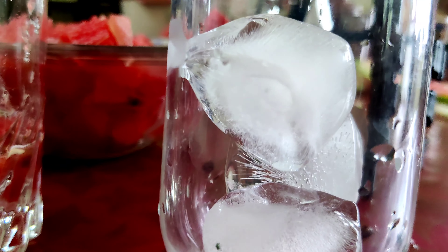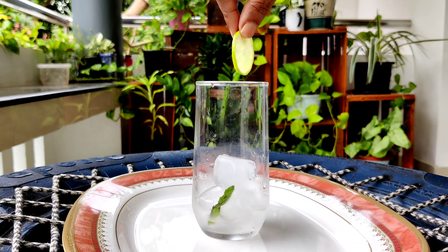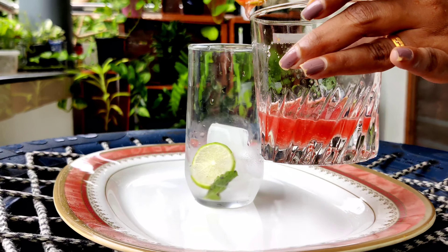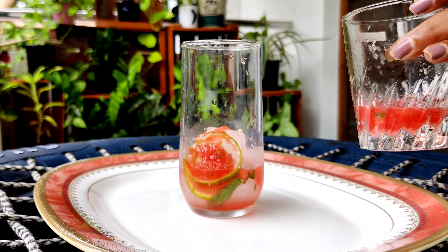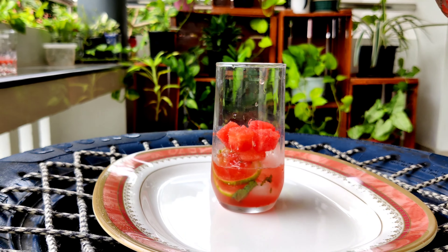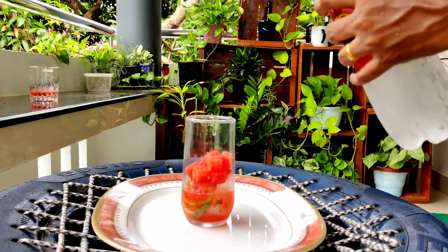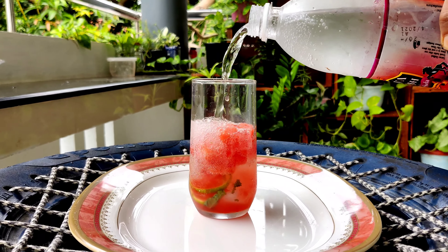We add 1 glass jar, 2-3 cubes of watermelon. Add 1 lemon slice. We add 1 tablespoon of watermelon. Let's use 1 tablespoon of watermelon.